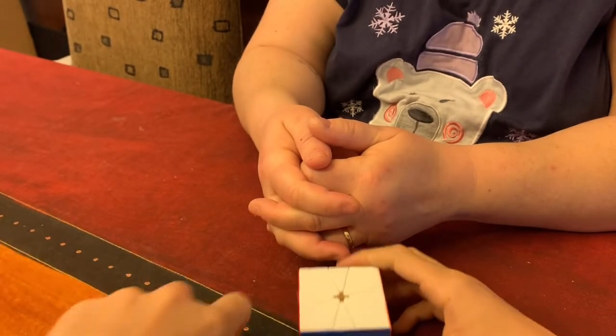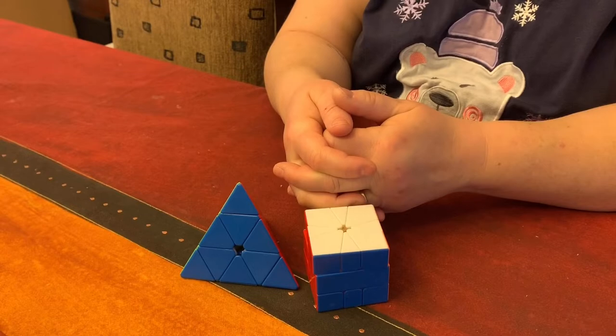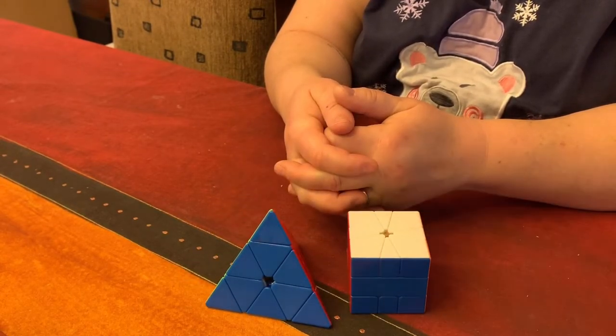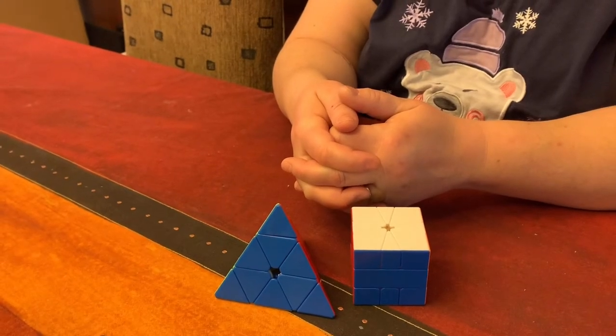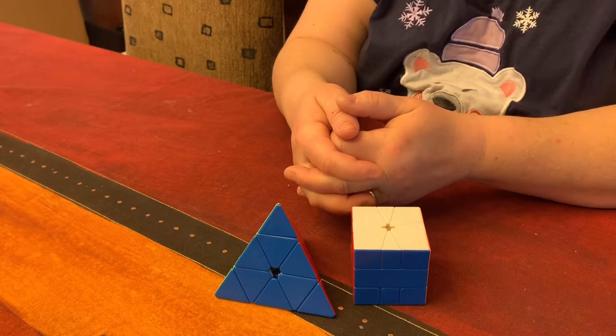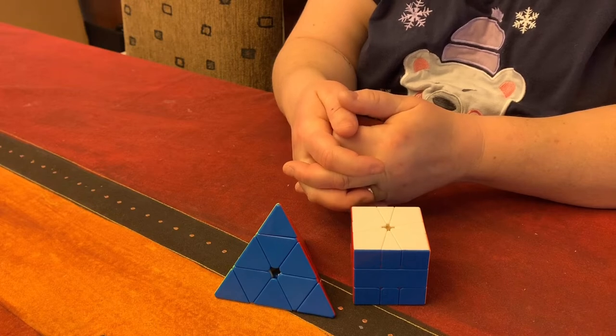So yeah, thank you so much to The Cubicle for sending these two puzzles. I'm really sorry that it wasn't an actual unboxing — like, taking it out of the package — because my footage corrupted, unfortunately. But anyway, thank you so much to The Cubicle for sending these to us. Happy holidays.